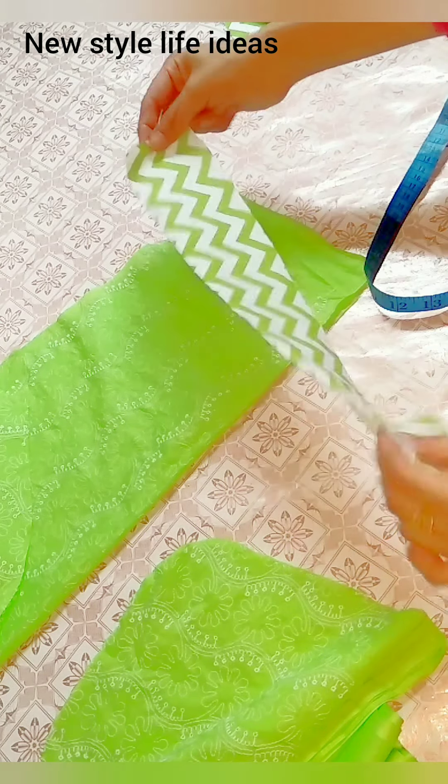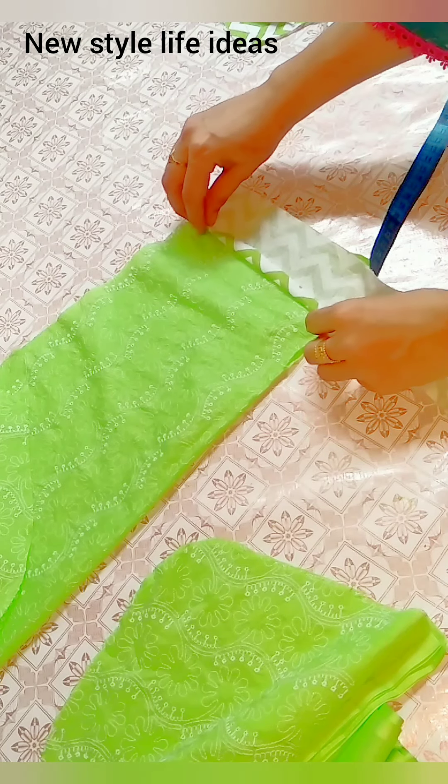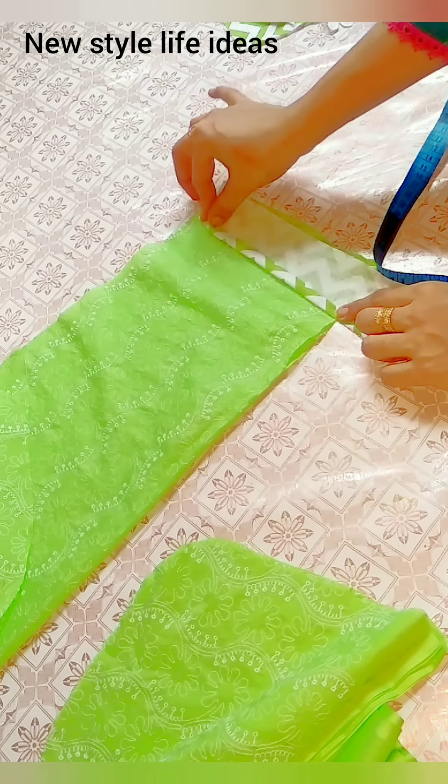We will design this. I will attach the fabric with a sleeve. I will attach it with a sleeve. I will have hem.